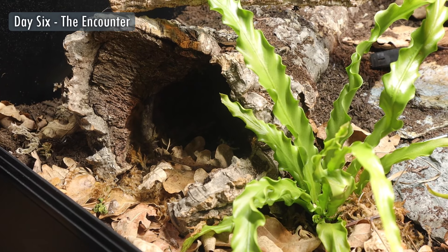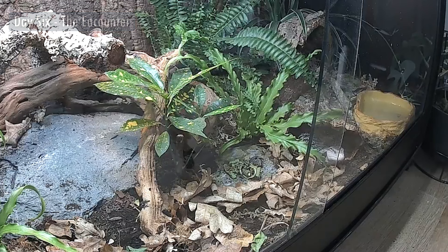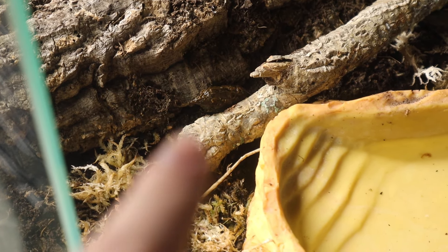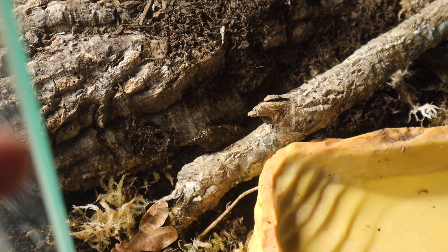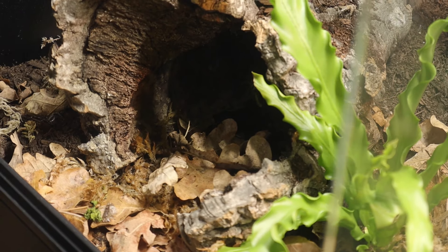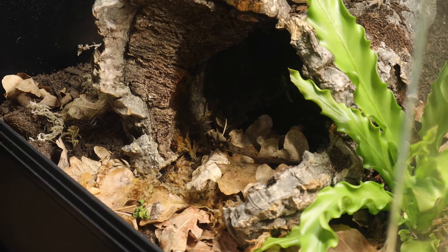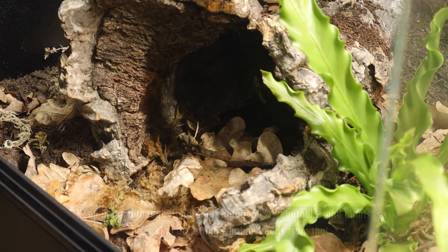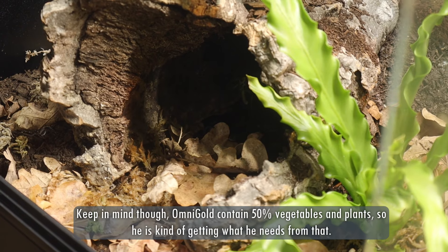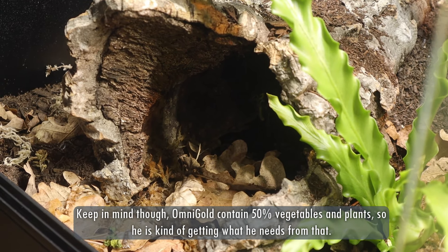I came in to open the blinds and Bruce was actually out. I got down really slowly so I didn't intimidate him. He eventually walked off into the tunnel, so I put a locust in there — like a positive association, you get something good when you see me. I also spotted a fresh dropping, which is always good to see the digestive system is working normally. The only thing I haven't really seen is him eating leafy greens — he's had locusts and Omni Gold with carrot, but no leafy greens. I've only been using watercress, which I saw was recommended, but I might have to change things up and see what takes his fancy.